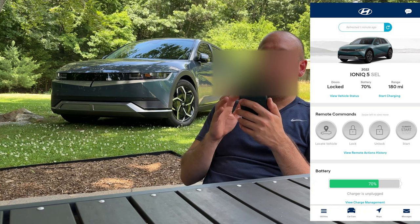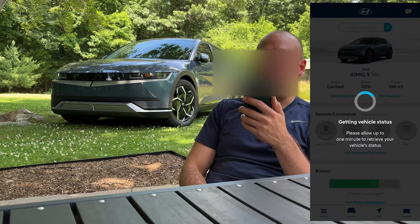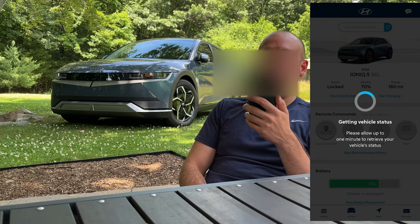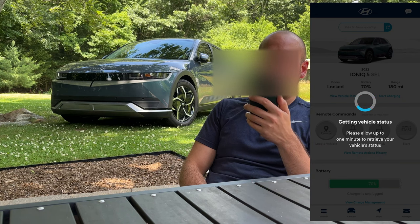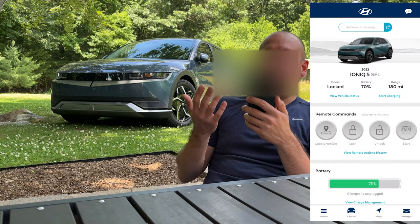The other thing you can do is pull down to refresh, which does the exact same thing. I typically pull down — I think it's more intuitive than pressing the button. So now we have the latest information on the car.